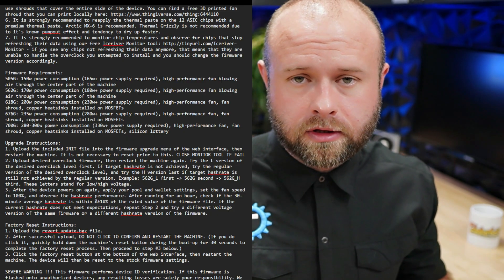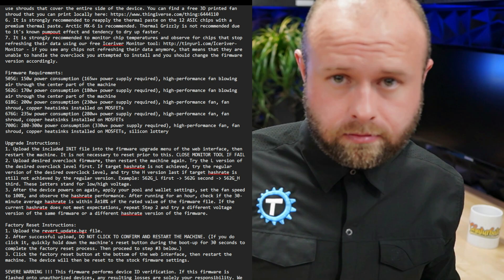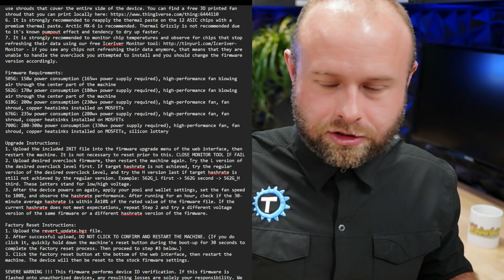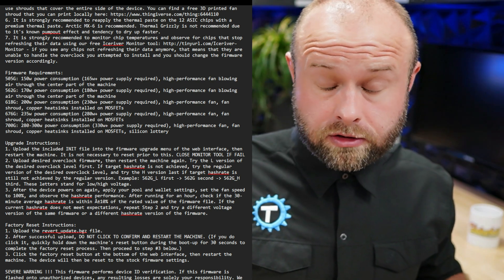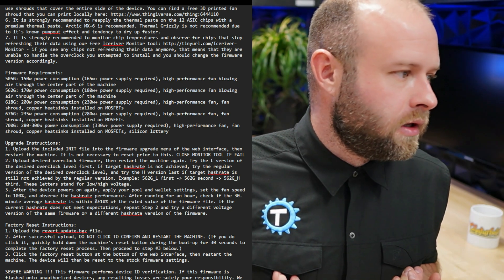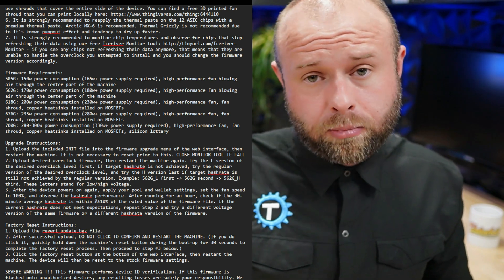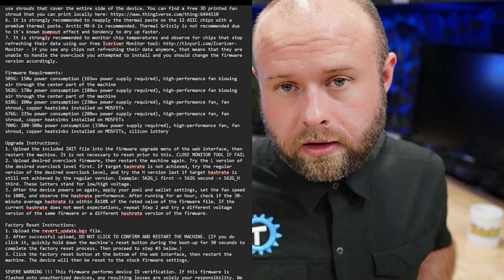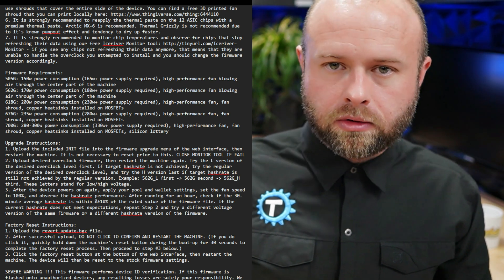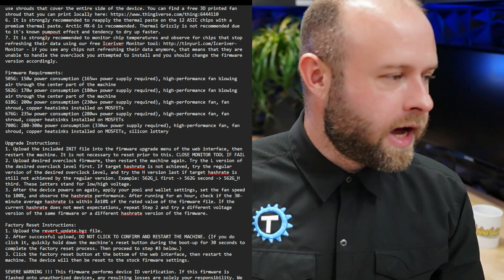Then you just start going down the list of different firmwares you want to attempt. There are the 505, 562, 618, 676, and 700. Per the most recent message in T-Swift's Telegram, he does not recommend the 700 gigahash unless you're just chasing that screenshot flex, because it requires a super amount of cooling and could brick the device. For each firmware — except 676 — there are three versions: L (low voltage), regular (standard), and H (high voltage), like regular, 91, and 93 premium gasoline for these different firmware models. He recommends starting with the L first.